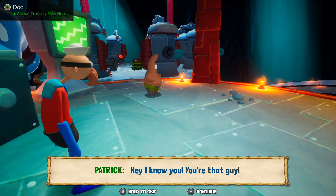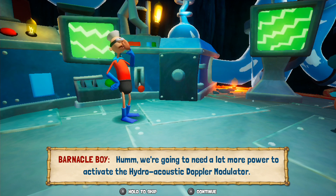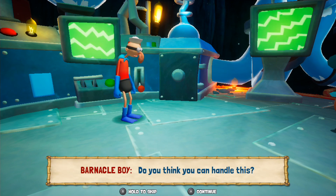Hey, I know you! You're that guy! You're gonna need a lot more power to activate the hydroacoustic Doppler modulator. You think you can handle this?